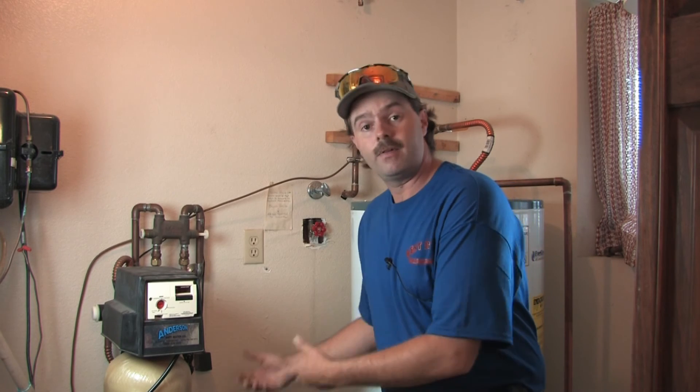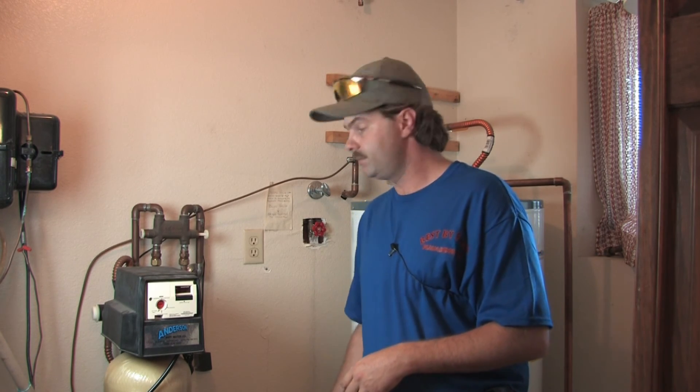Basically it makes the water so that it doesn't leave all these deposits all over your glasses, your dishwasher, and all the things in your house that use water. So it's a process that's actually very necessary in this state and in places where there's hard water.